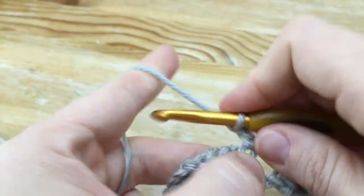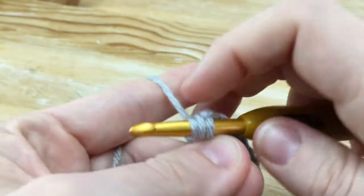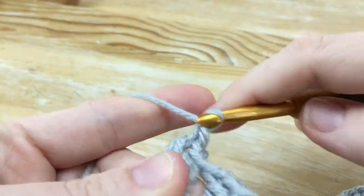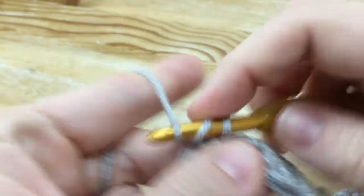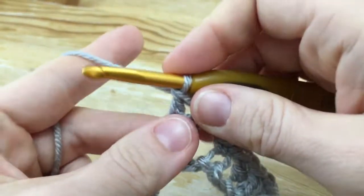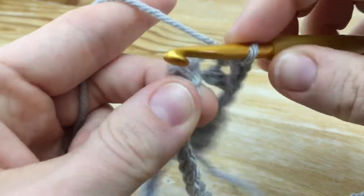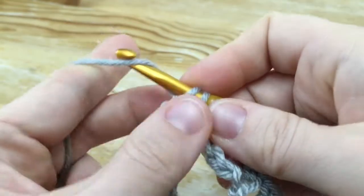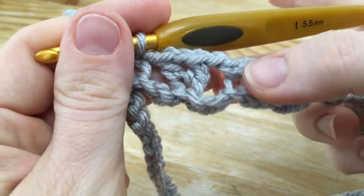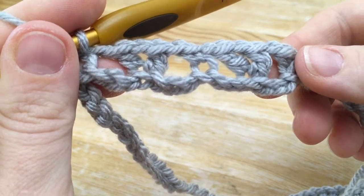Continue the pattern: chain 1, skip the next 2, single crochet; chain 1, skip the next 2, double crochet, chain 1, double crochet — that's a V-stitch; chain 1, skip the next 2 chains, single crochet. Just repeat this all the way around — skipping 2 chains in between, doing a V-stitch, skip 2, chain 1, single crochet, skip the next 2, chain 1 — all the way around to the last five chains.